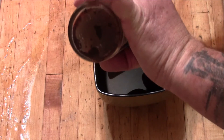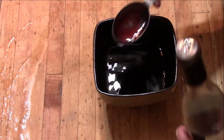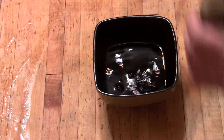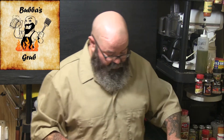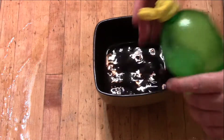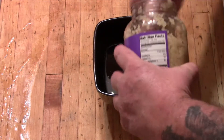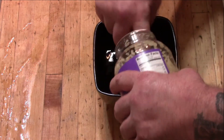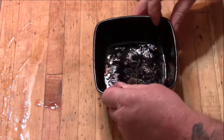Then you'd normally put in cilantro and lime, neither of which I have, so I'm gonna throw in some lemon juice instead, and a little bit of garlic — however much you like. Get that all whisked up.